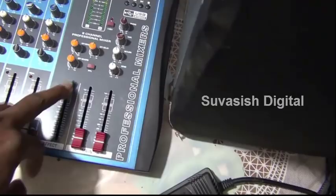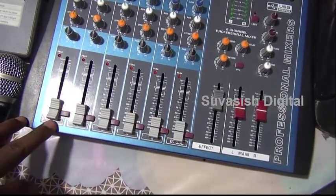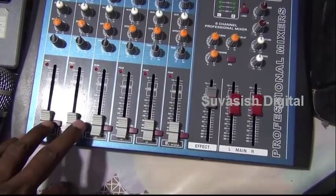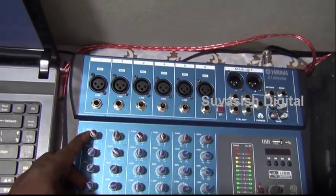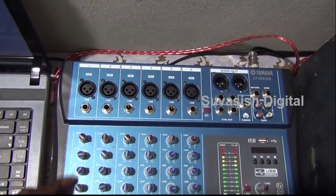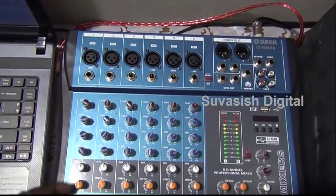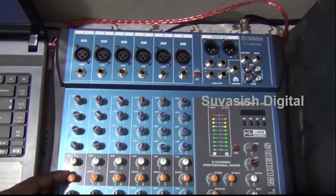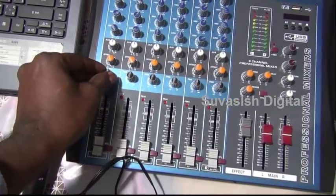The master is here. The audio effect, the microphone level is here, the gain, the microphone gain. High frequency, medium frequency, low frequency. Effect. Sound effect.